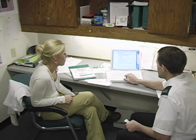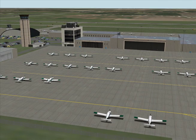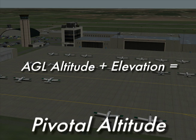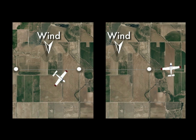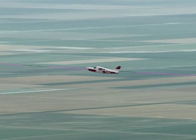During preflight, you will first need to determine your pivotal altitude for the day by using the equation: ground speed squared divided by 11.3. That answer should then be added to the approximate field elevation over which the maneuver will be performed to find your final pivotal altitude. Some pilots prefer finding two pivotal altitudes that correspond to their fastest and slowest ground speeds for the wind that day. These two altitudes will define an envelope in which all other pivotal altitudes will fall between throughout the entire maneuver.